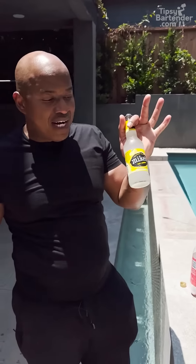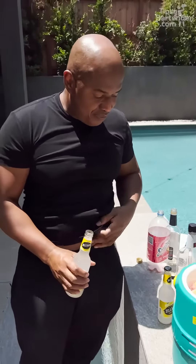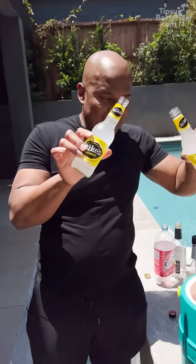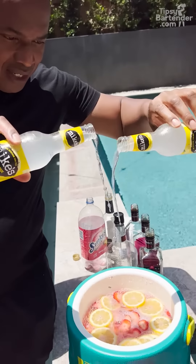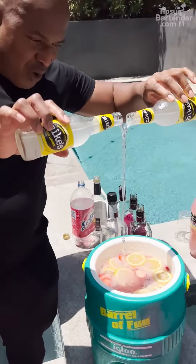We got Mike's Hard Lemonade, because we're going with that nice lemonade theme. I can smell it from here — it smells real good. So now we come in with our little Mike's Hard Lemonade. Crossing streams to create one great stream.